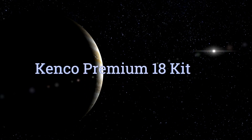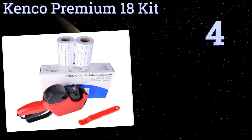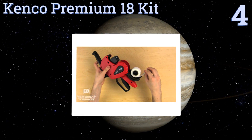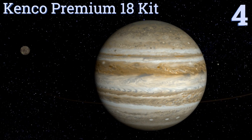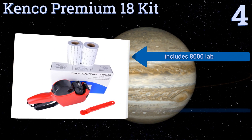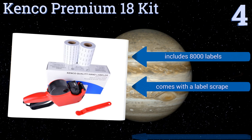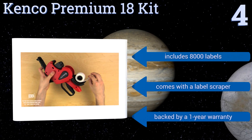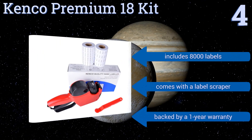At number four, the Kenko Premium 18 Kit is easy to use and provides consistent results, so you rarely have to worry about unreadable or misprinted labels. It has a large ergonomic handle and trigger and loads in a snap, so having to switch rolls is nothing to fret about. It includes 8000 labels and a label scraper, and is backed by a one-year warranty.